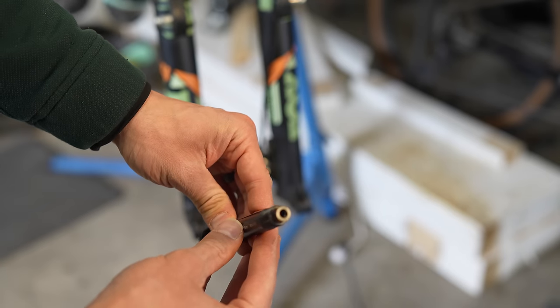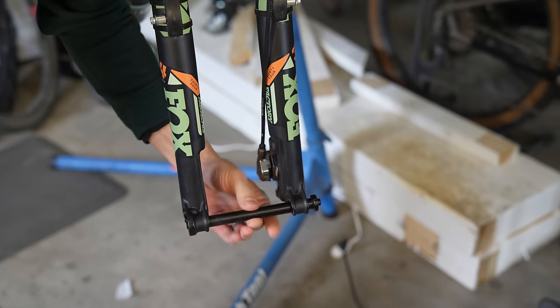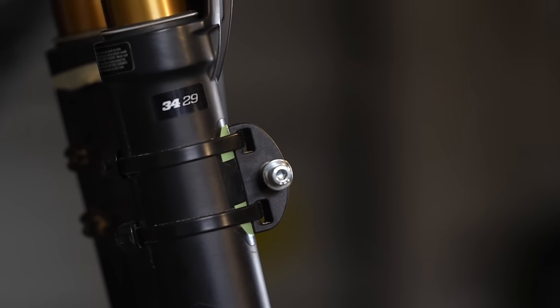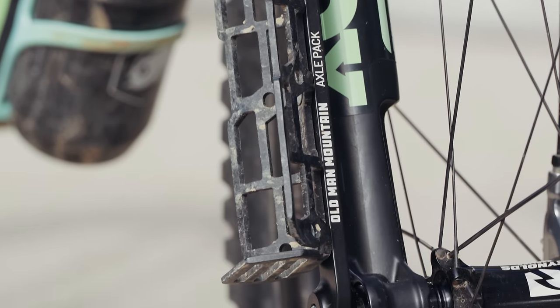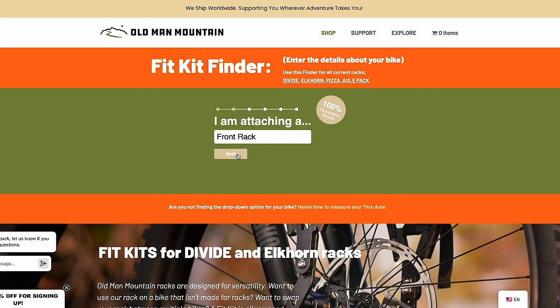If you're not familiar with Old Man Mountain fit kits, they are through axles with eyelets built into them so that you can mount a rack on a bike that isn't made for racks — or these axle packs. Each fit kit comes with a specific axle that fits your fork, pucks for bikes and forks that do not have upper eyelet mounts, clear protective tape for those pucks to sit on and protect the fork, and super strong zip ties to attach the pucks to the bike or fork. Old Man Mountain has a super easy fit kit finder on their website making searching for the right axle really seamless. Fit kits will run you an additional $80 USD and are not sold with the axle packs because there are far too many axle types out there.